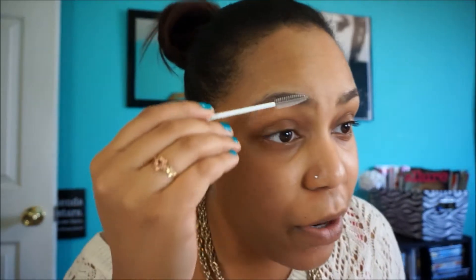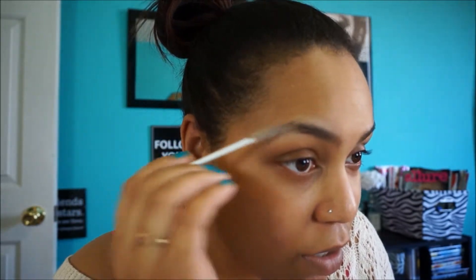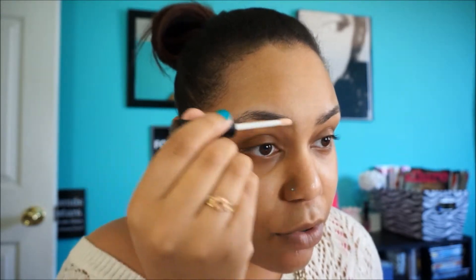I'm first going to use a spoolie and brush through my brows to get them shaped. I like to get them laying towards the direction I want. I'm going to use an elf eyeshadow primer just to help keep them in place — I just put this lightly over on top so they don't move and they stay in the position that I brushed them. I use this one only for my brows.